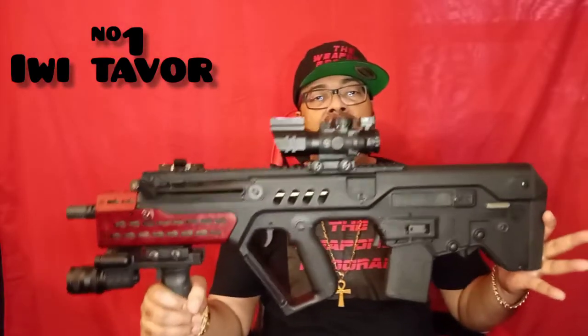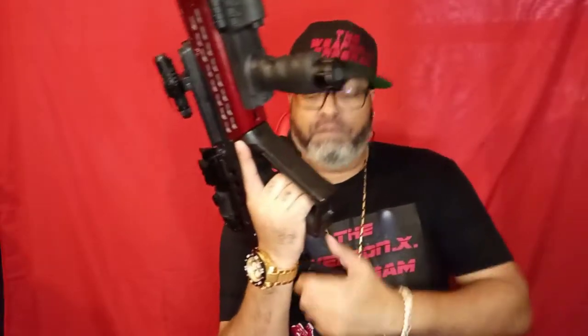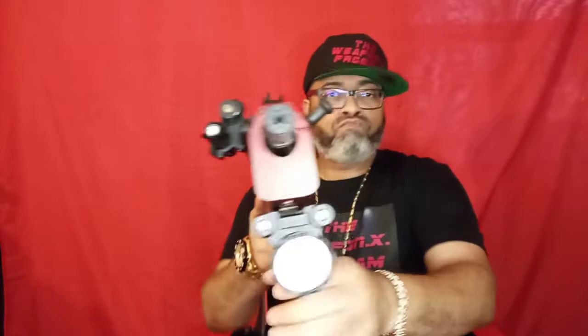Y'all know what this is — this is the IWI Tavor, chambered in 556/223. Let's show that the weapon is clear. Weapon is clear and it's on safe. IWI Tavor bullpup platform. The reason I would pick this right here is because it shoulders really well, for one.